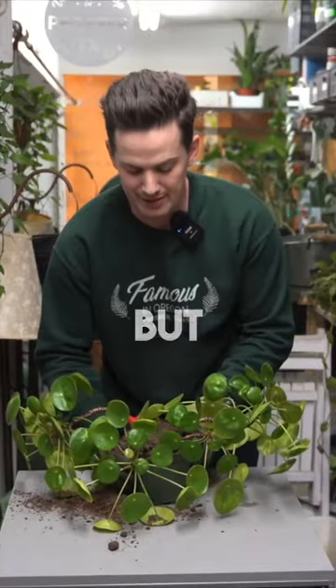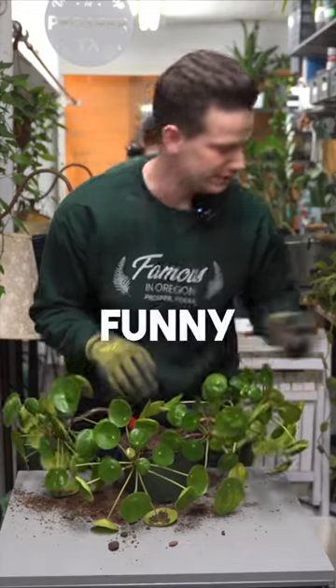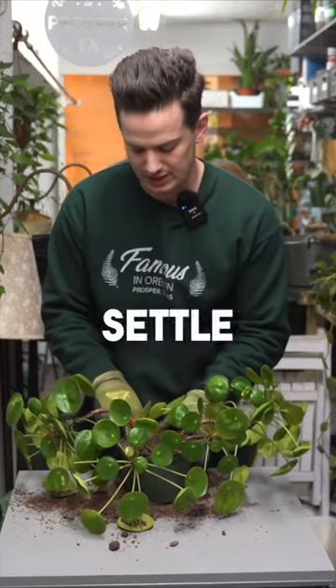Okay, that was a little excessive, but now we slap that pot. Slapping the pot gets that soil to settle all in around the roots.